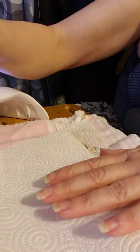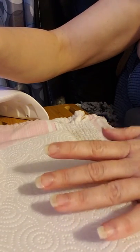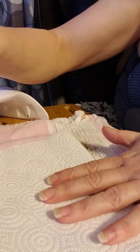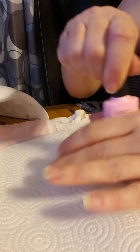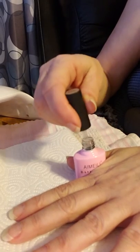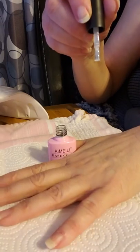After I trim, file, shape, and clean my nails, we are going to apply a thin layer of the base coat and put it under either a UV lamp for a minute or the LED light for 30 seconds. Mine is happily only 30 seconds.